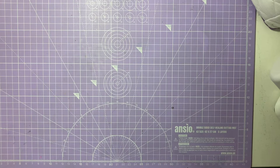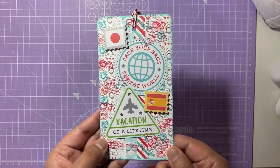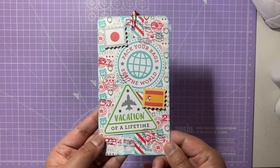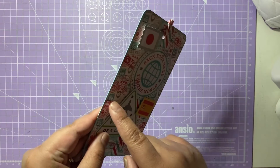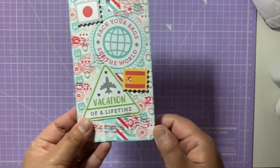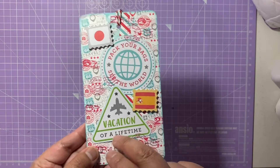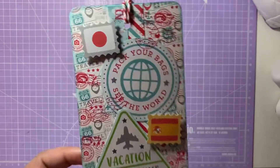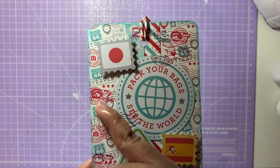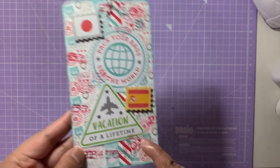I hope you guys enjoy today's video — please do give it a like, comment, and subscribe. So this is the tag I've made for this week's prompt. It measures six by three and a quarter inches and I've used a 300 gsm card base with patterned paper on top. I've used the I Heart Travel collection by Doodle Bag, which has these gorgeous red and blue prints with some gray stamps used as patterned paper.